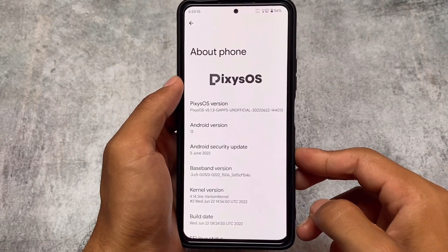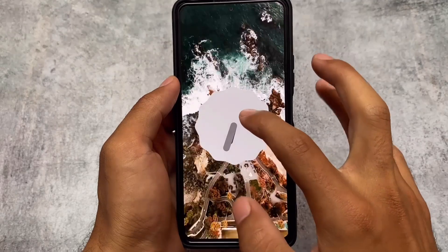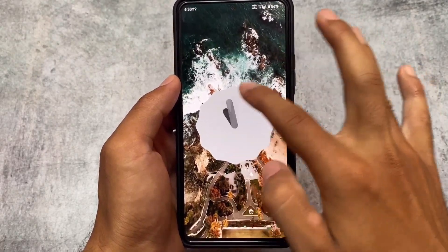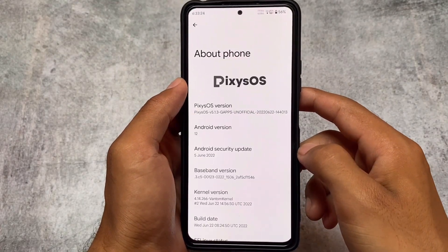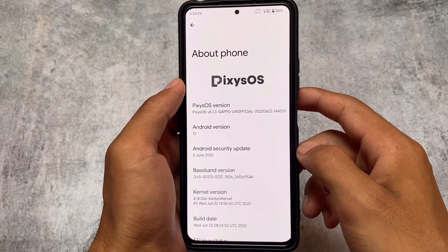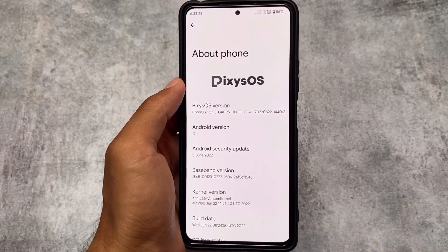The first change is the June security patch. It's based on Android 12L, as expected. It will not give you the Android 12L Easter egg logo, but the June security patch is included — that is the first change in this latest update.